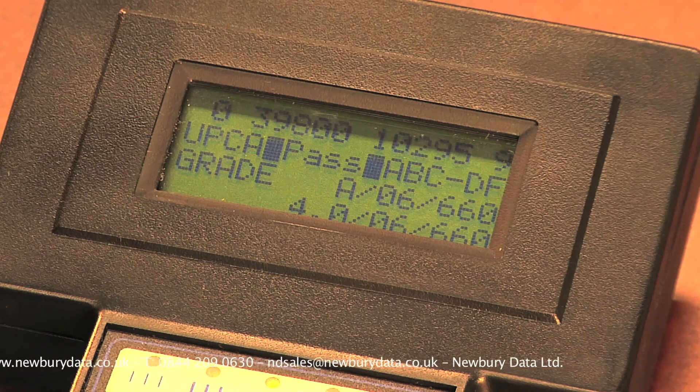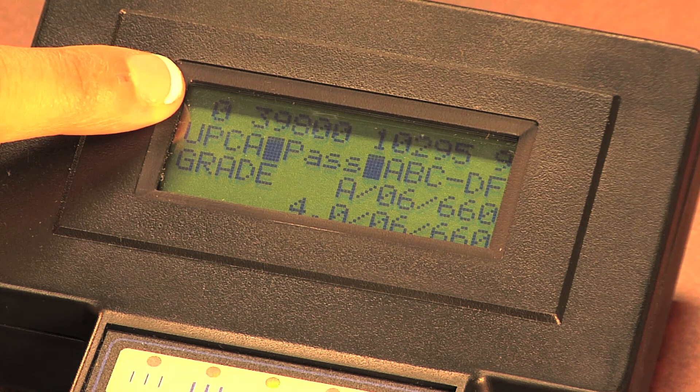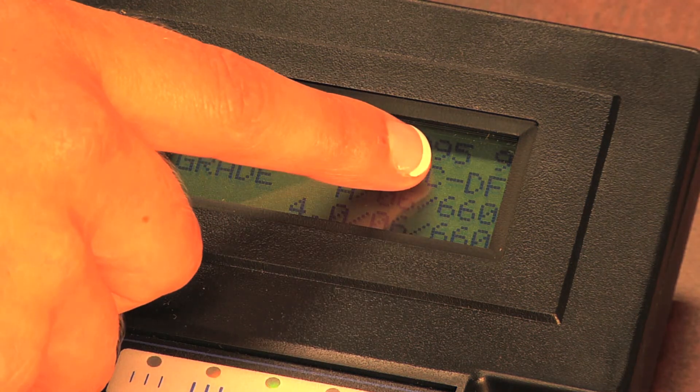After capturing the barcode, the verifier will play either a good or bad tone depending on the barcode quality, and will display information about your barcode. On the LCD screen, the top line will display the data encoded into the barcode. The second line will show the barcode type and the minimum passing grade that is programmed into the unit. This is depicted by the minus sign between two letters on the A, B, C, D, F characters.